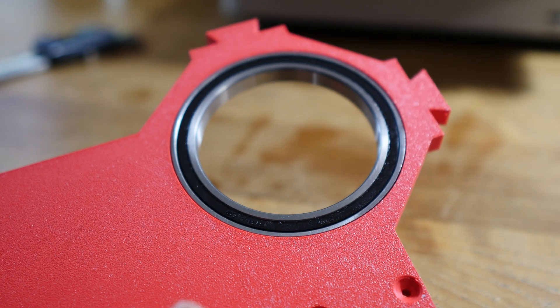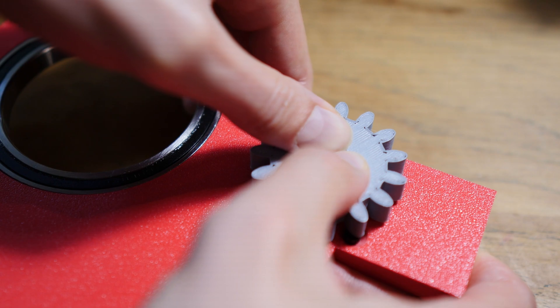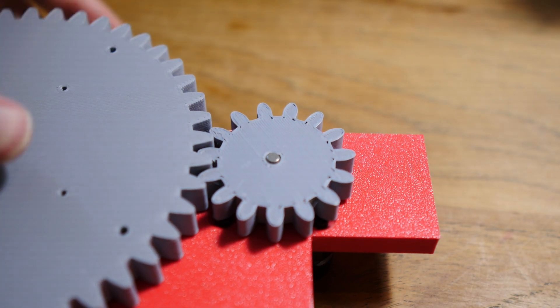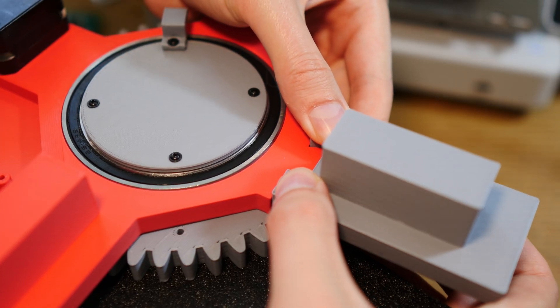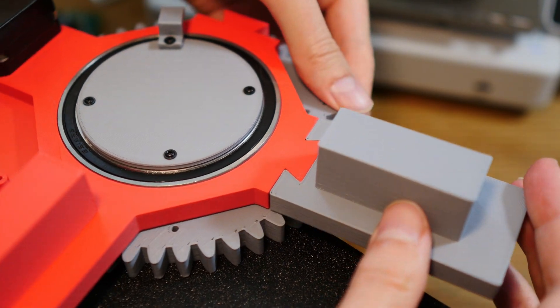It's assembly time. That's really satisfying. It did take me four attempts to get it right — the trick for me was to leave zero millimeters tolerance between the two parts that were 3D printed.